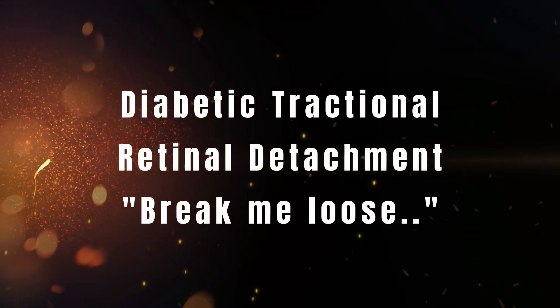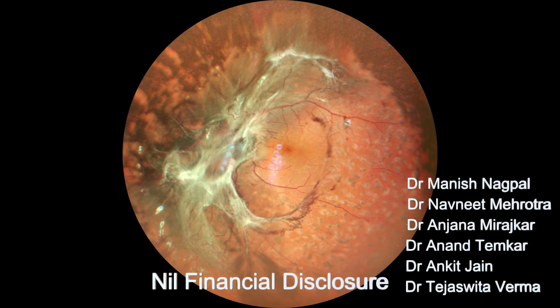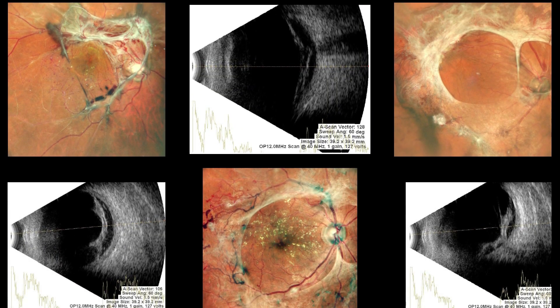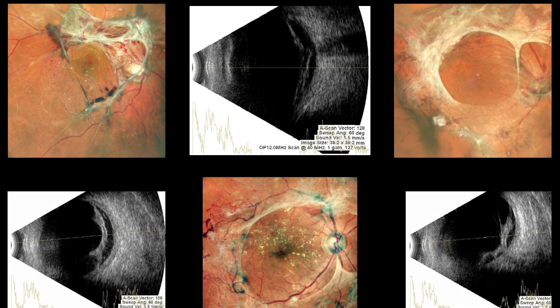This video highlights the management of diabetic tractional retinal detachment. Advances in small gauge surgery and high-speed cutting have remarkably influenced the way we manage these cases.